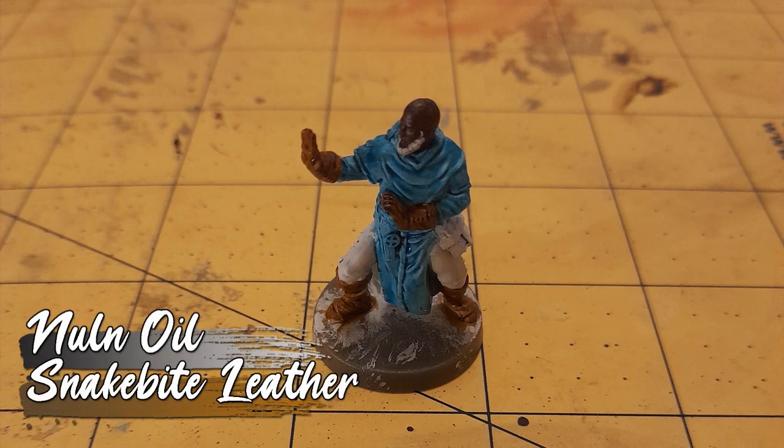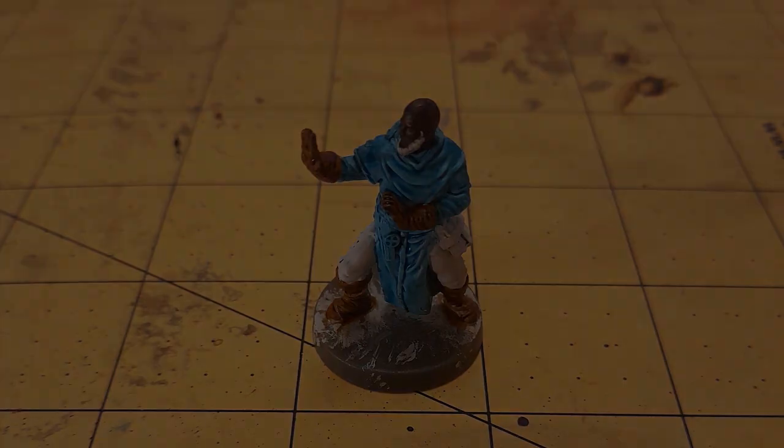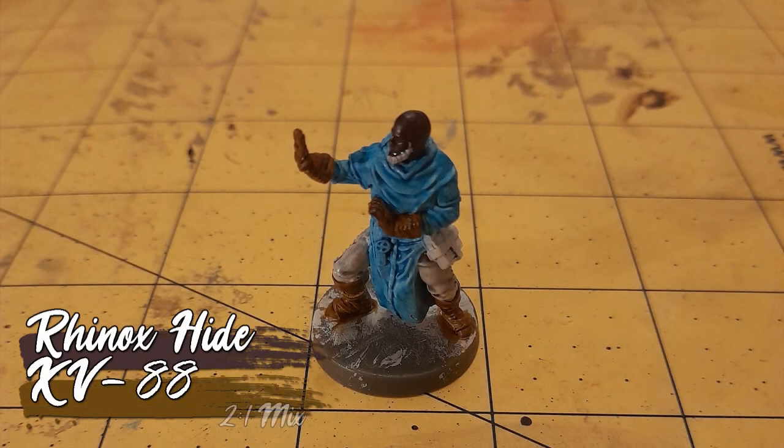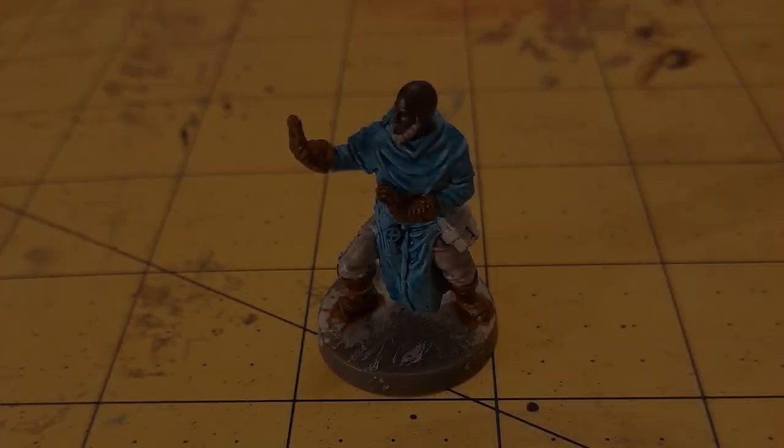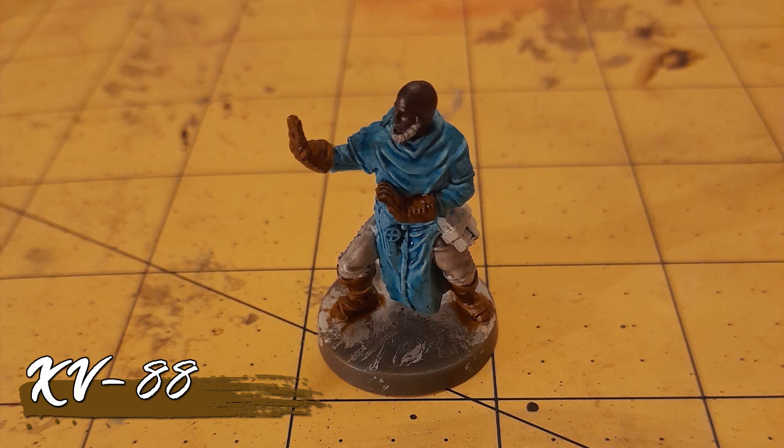His head and trousers got a wash of Nuln Oil, and the leather details got some Snakebite Leather. His face then got a subtle highlight of a 2-to-1 mix of Rhinox Hide and XV88 — the Nuln Oil did most of the heavy lifting here. I then re-layered the boots and gloves with XV88.